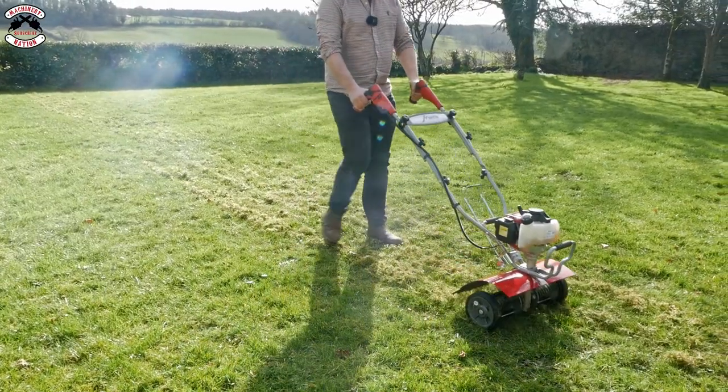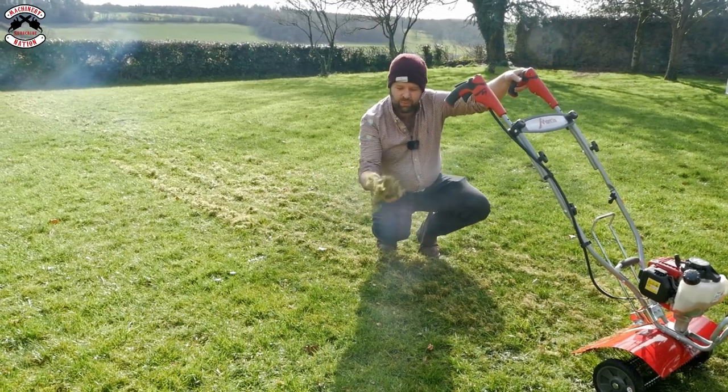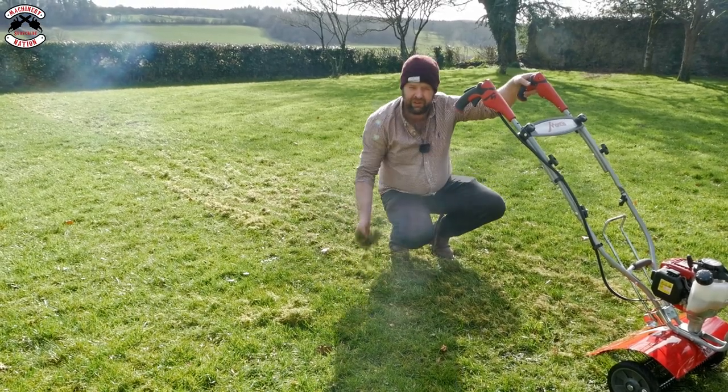Look at it work — look at the amount of moss coming out of the lawn there. That is what you don't want in your lawn: all that moss and dead grass. It's done a really good job and that's only on its first pass.